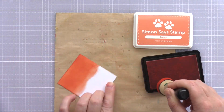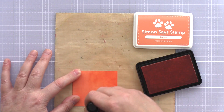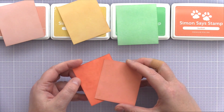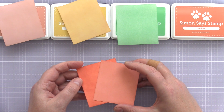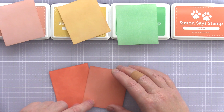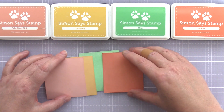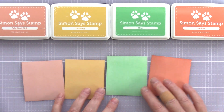I cut four rectangles of Neenah Solar White card and, using a mini round foam blending tool, blended the four inks onto the card. Here's the panel I've just blended with sunkissed ink. As you can see the coverage is slightly uneven, but the advantage of dye inks is that they smooth out and soften as they dry. Here are four panels I actually blended last night — you can clearly see the difference between the freshly blended sunkissed panel and the dry one. These four panels blended with pale blush pink, duckling, mint and sunkissed will be the ones I use for die cutting.